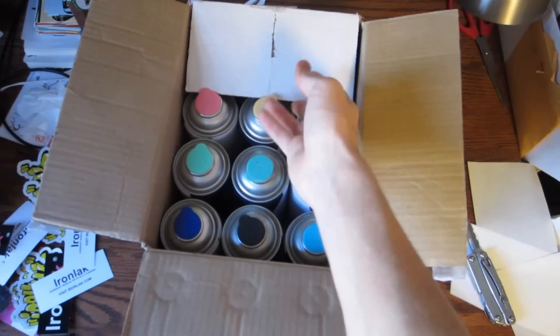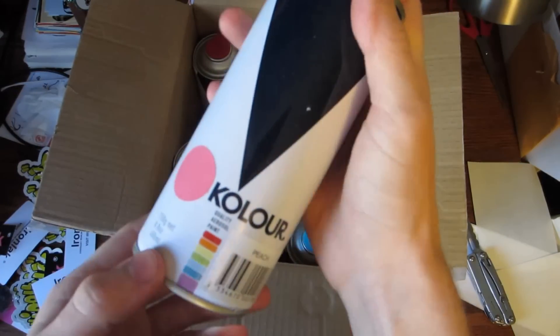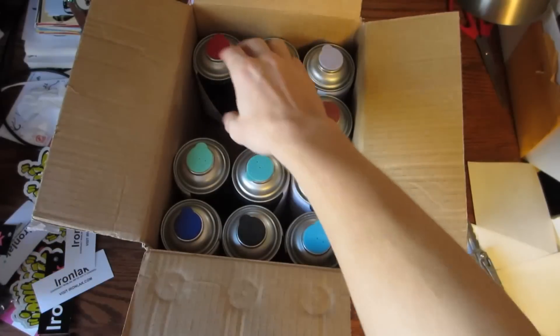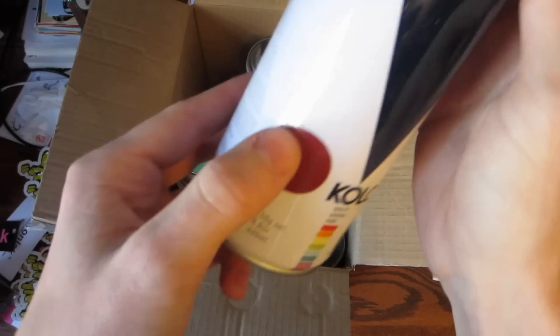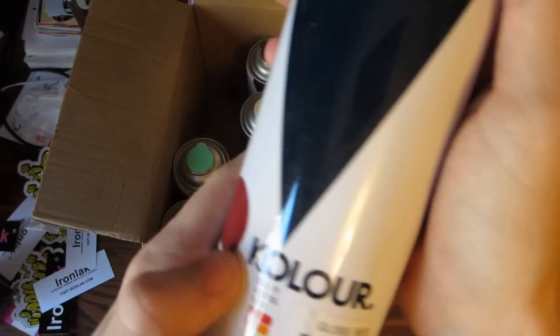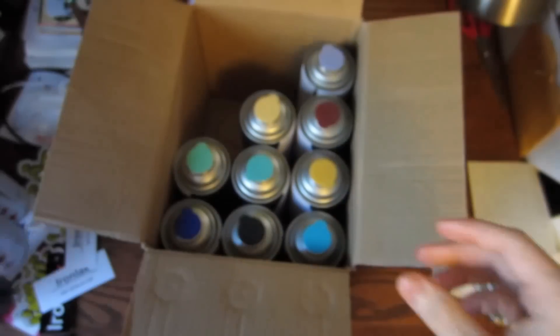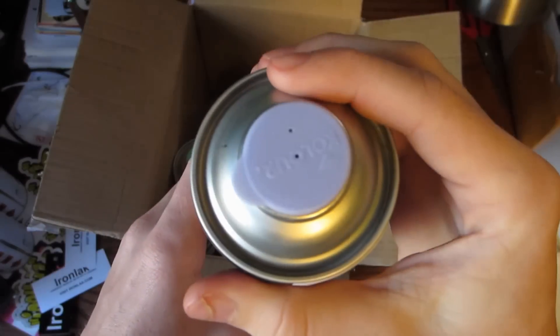Like I was saying, these have been in Europe for a while now and they're just being released in the United States. I haven't heard anything about the cans as to how they work, but I'm excited to use them. Next up we've got peach — a nice pink color. Then we've got a gloss red; the top and the donut look more of like a burgundy kind of color, but we'll see how it sprays. This is ironbark, a little standard brown. And this looks like a little lavender, violet, soft purple.